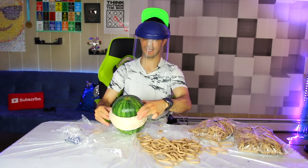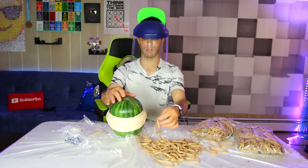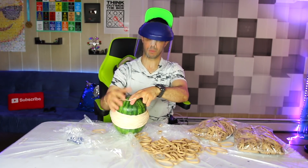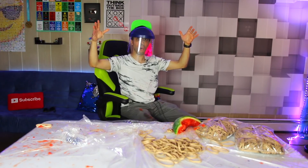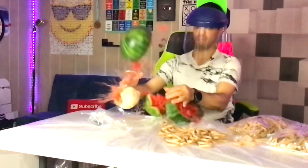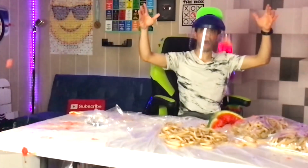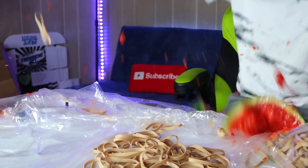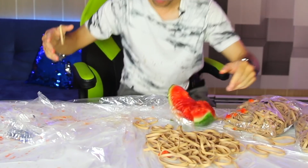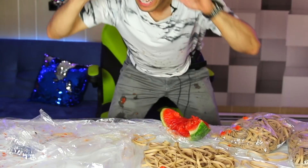It's gonna happen any moment — it is gonna happen any moment! Look at that, there's water coming out. Oh my god, did you see that guys?! That was insane, holy cow!